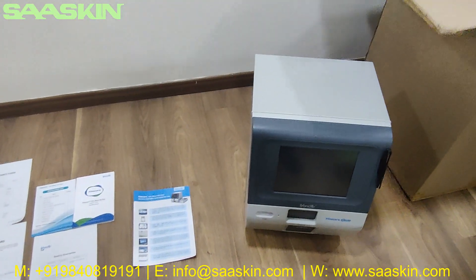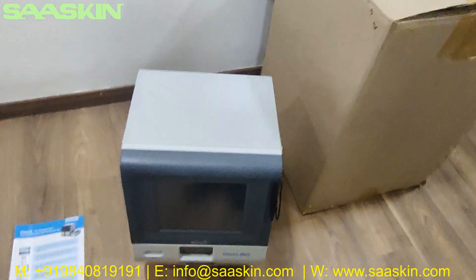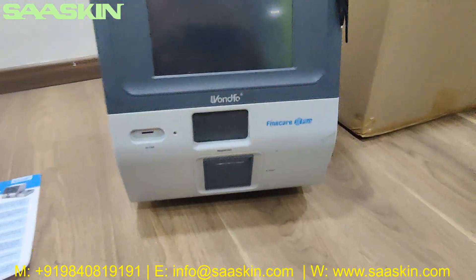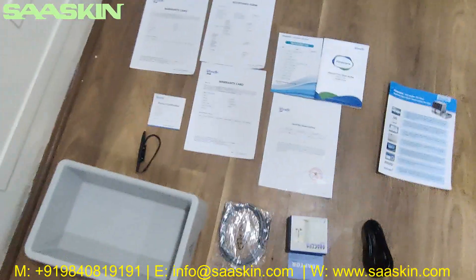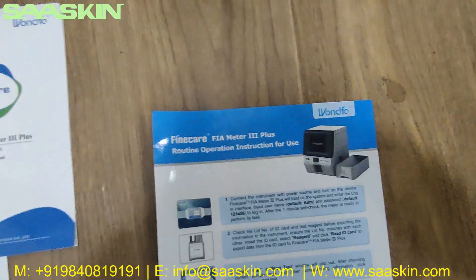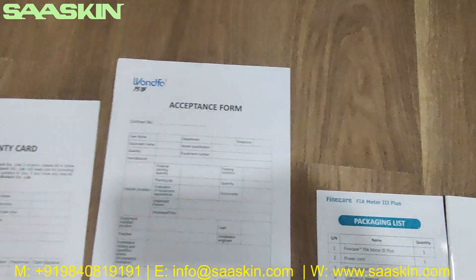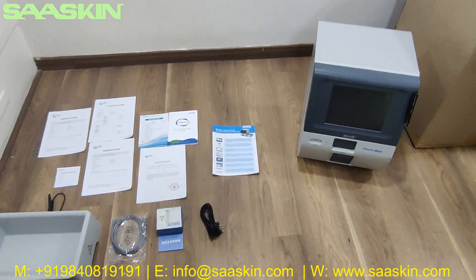Let me quickly summarize. This is the Fine Care Meter 3 Plus, model number FS205. Along with the machine, you get a tray, an additional marker pen, a network cable, a power adapter, and a power cable. You also get a routine operation instruction for use, an operation manual, a packing list, a quality guarantee, a warranty card, an acceptance form, and a product certification.